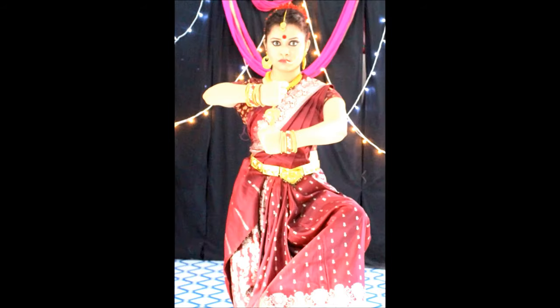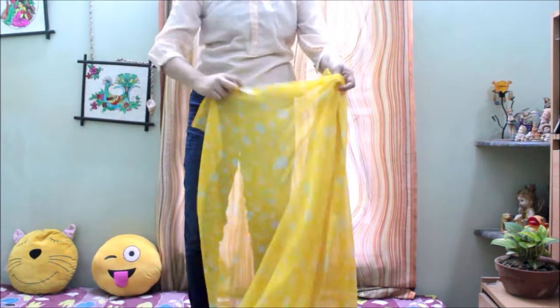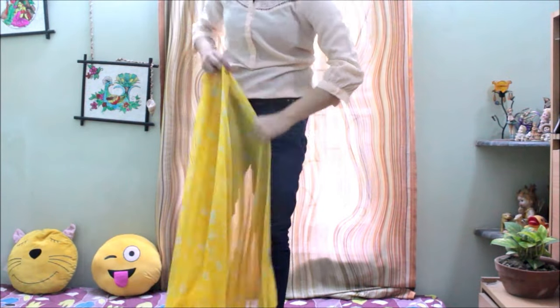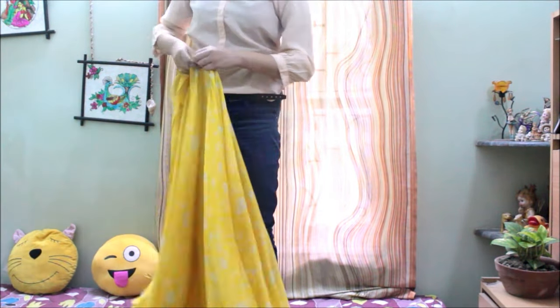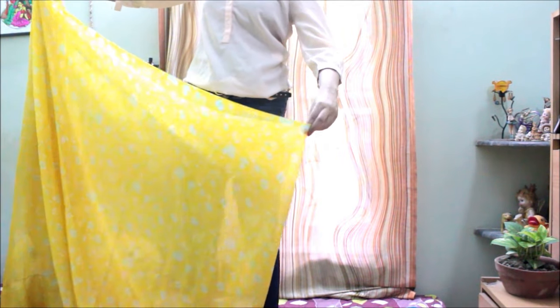Firstly, we need to find out the exact middle part of the saree. You can see in the video how I'm struggling to find the middle part of the saree. Once you get the center of the saree, you just need to proceed to the next step.